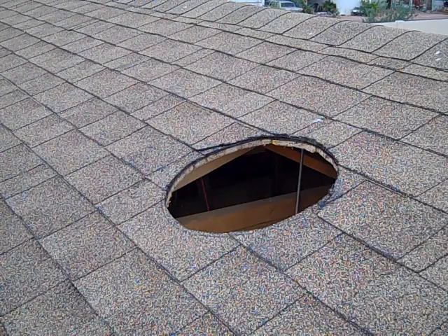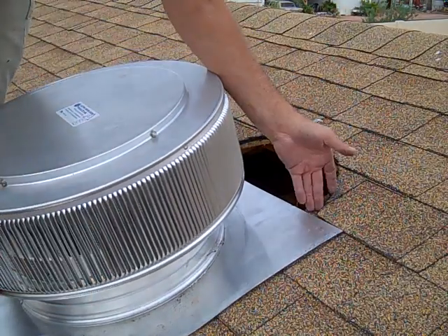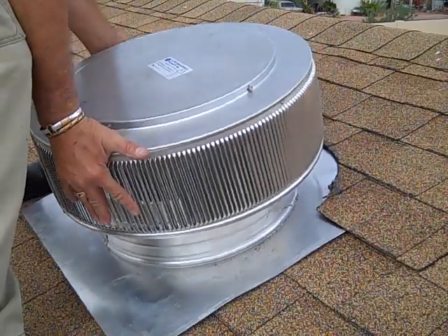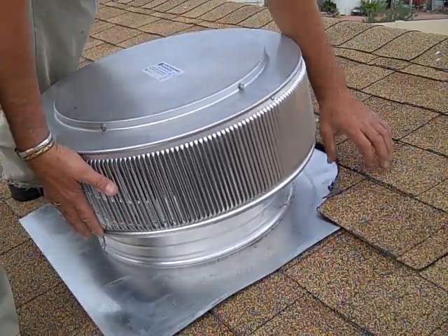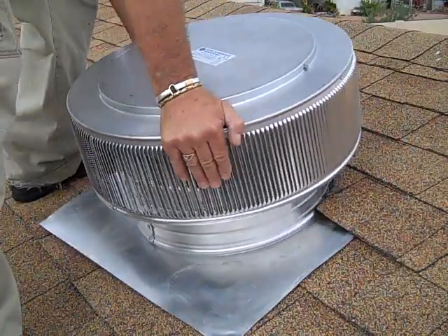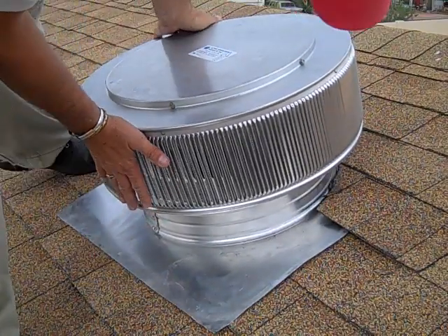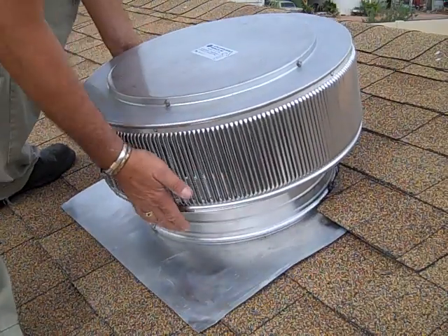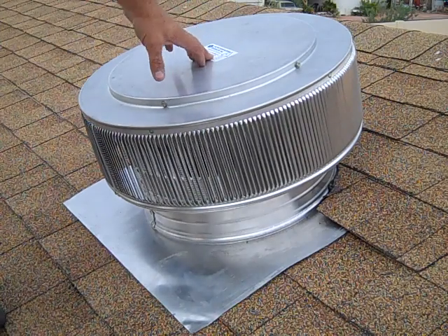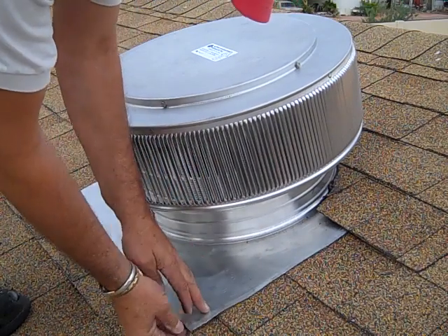Now we're ready to put the vent in position. We center and raise up the vent. Now that we know that it fits, we put the silicone in and we're ready to screw it down.